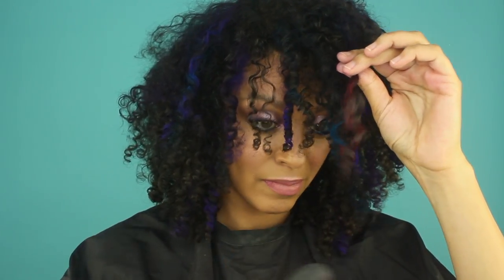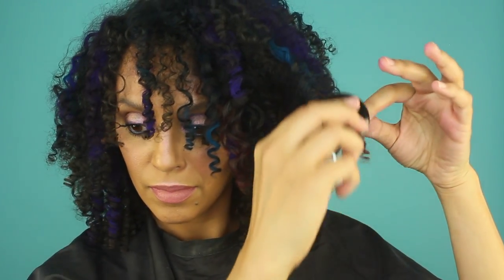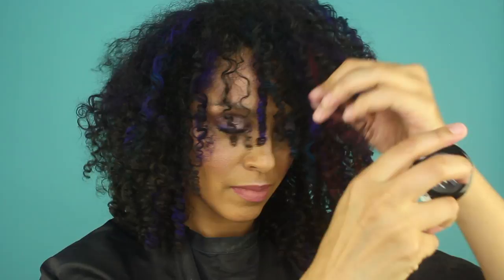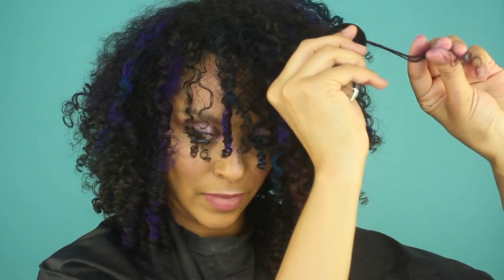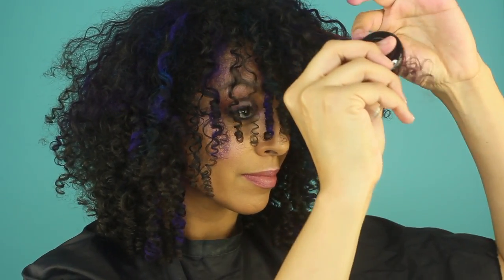Next I'm going to start using the Splat hair chalk in Sugarplum. To use this, there is a foam applicator pad that fits on your finger — I like to use it on my thumb and grasp the hair chalk between my thumb and index finger, then slide it down each curl. They do recommend spraying hairspray on top to set the color, but I'm not a big fan of hairspray on my curls. However, the hairspray will help the color last longer.